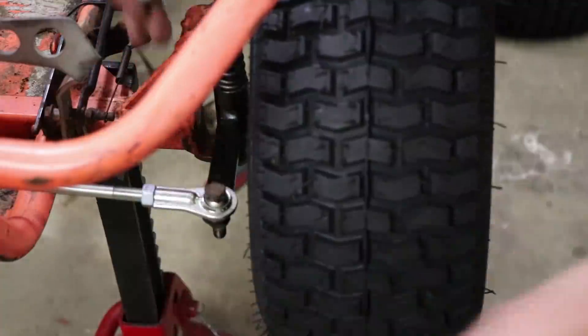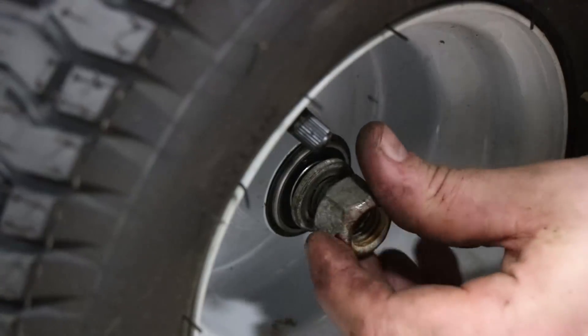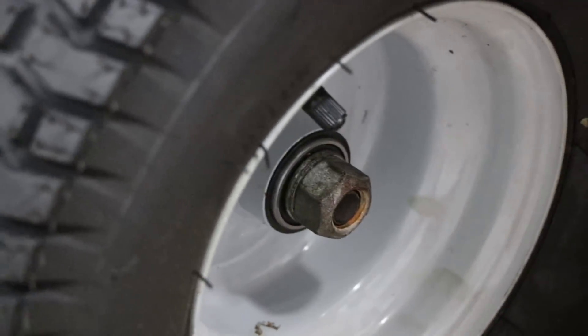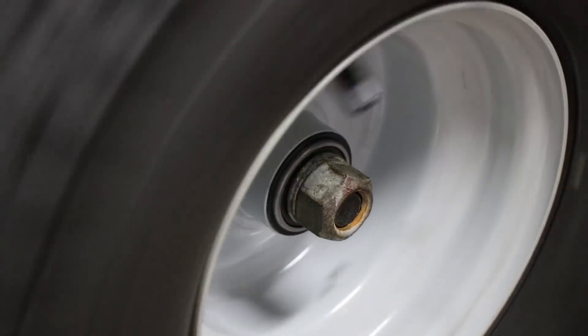I'm installing the old spacers and a brand new rim and tire assembly for the go-kart. This washer is extremely important — it acts as a spacer between the bearing seal and the retaining nut for your spindle bracket. This nut only needs to be hand tightened; otherwise it could seize the bearing, causing it to fail or fall off, which would be really, really bad.